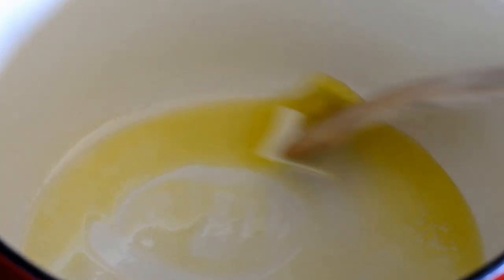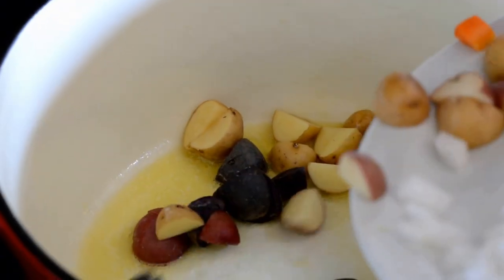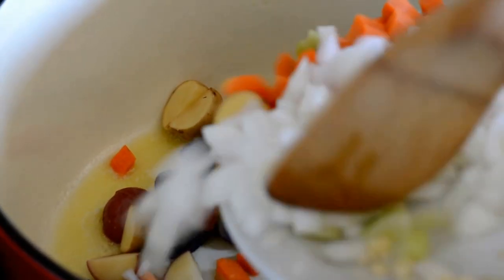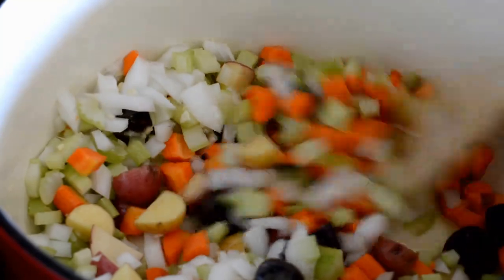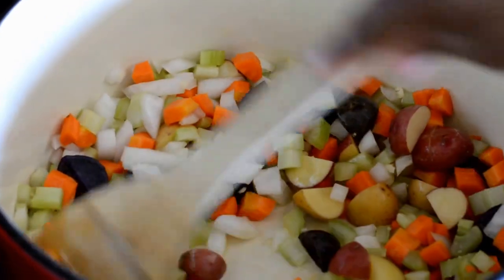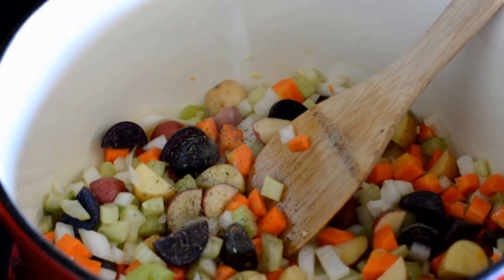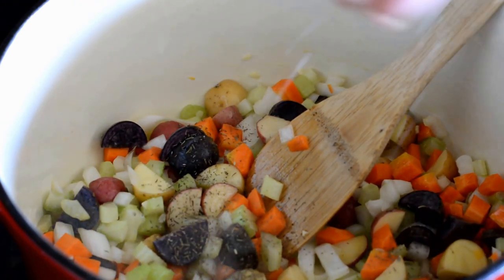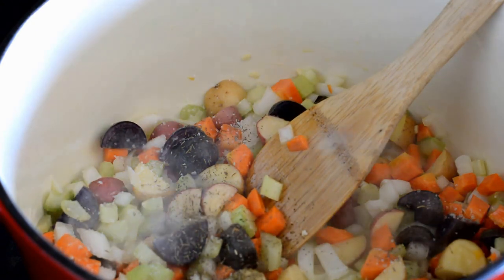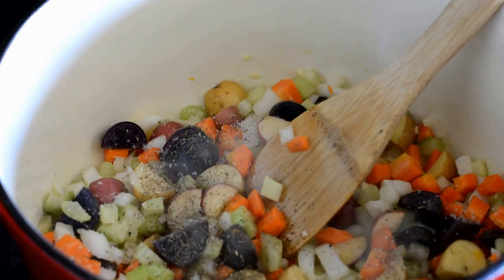I have a pot that I've heated with some extra virgin olive oil, and then I've added two tablespoons of butter. Once that's heated up, all of the veggies go into the pot with the olive oil and butter mixture. I'm going to stir that up and then add some flavor — some dry thyme, a heap of kosher salt, and some black pepper — and give that a nice stir.